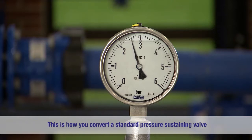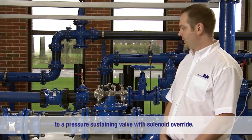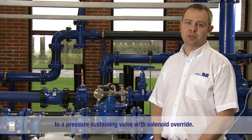And that is how you convert a standard AVK series 859 pressure sustaining valve to a pressure sustaining valve with a solenoid override.